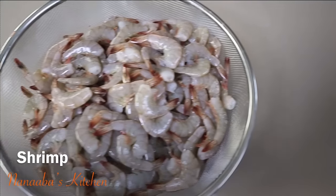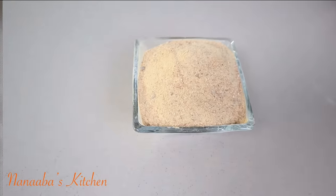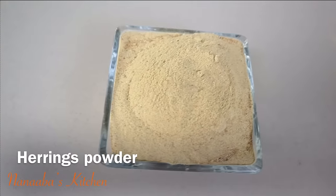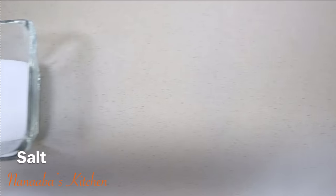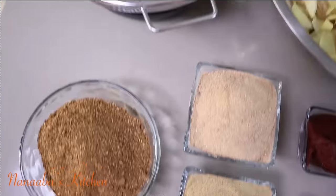Here are my habaneros, some fresh shrimps, my chili powder, shrimp powder, tomato paste, herring's powder. Aromatics are rosemary and anise seed, and also some salt to season to taste. Let's cook some shito.